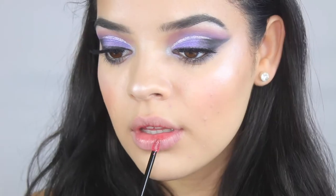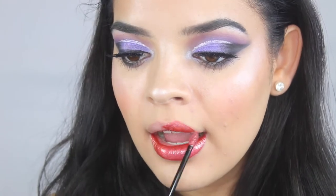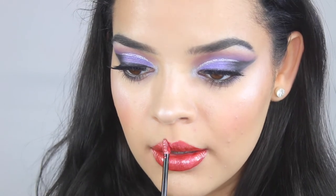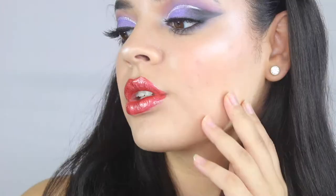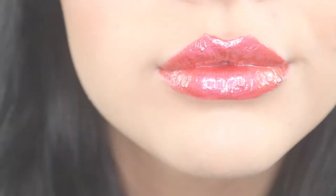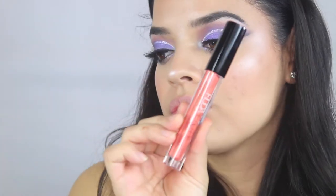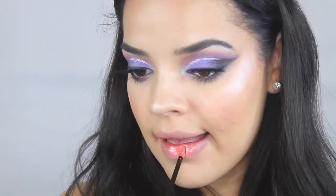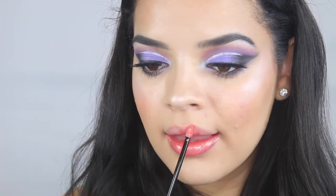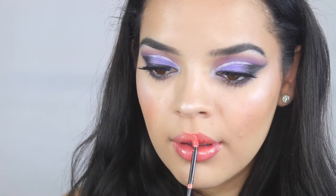Next up is Saucy — this one is more of an orange, reddish, fire type of color. There are some gold flakes in there, and it's definitely different from the copper one; it's just more of a red tone, but so gorgeous as well. Next is Bougie — this one doesn't have as much gold sparkle as the first two, it's a little bit more orange, and I don't know how to describe this color exactly, but it's really freaking pretty.